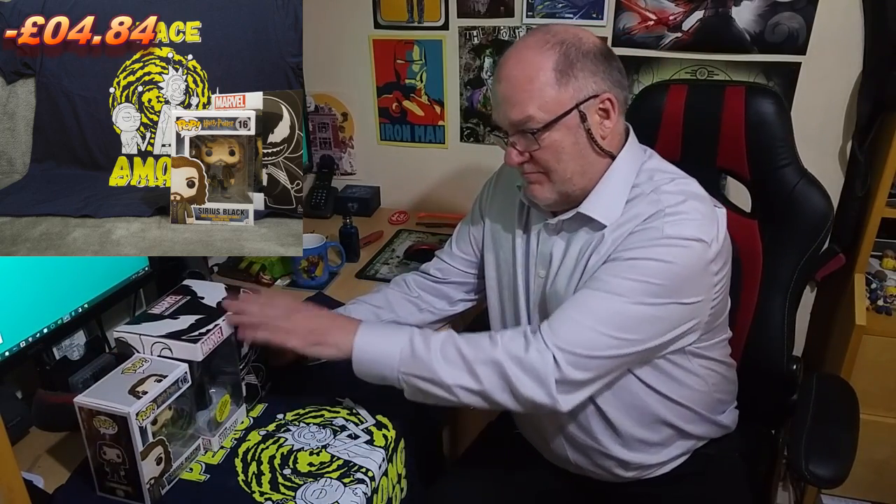Now the Venom money bank — the seven-inch one — was quite a surprise actually. I couldn't see a lot of them out there and this came in at £22.95, which brings our running total to minus £4.84. So straight away we can see we could definitely make our money back. The smaller four-inch ones are going for about fourteen quid.